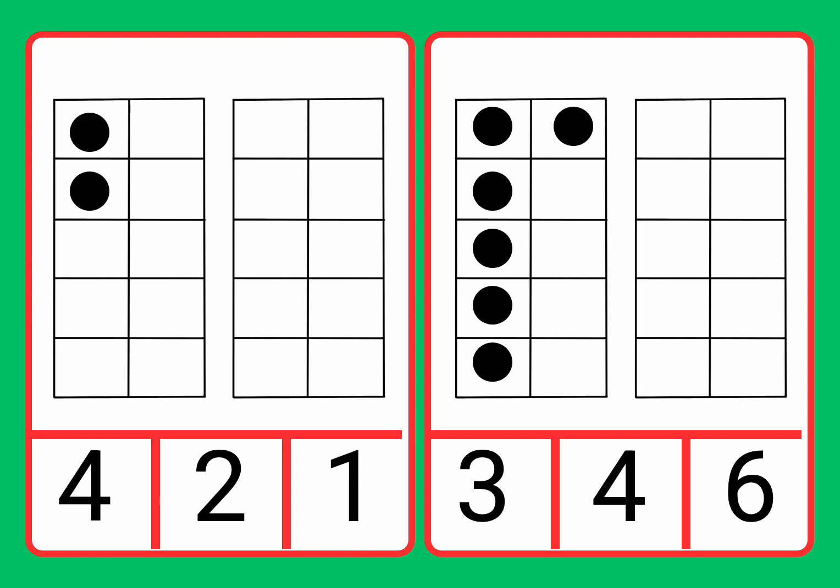One, two. Now let's find number two. Four, two, one.